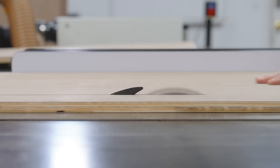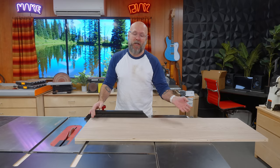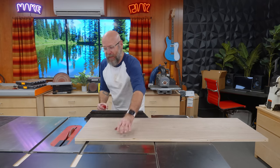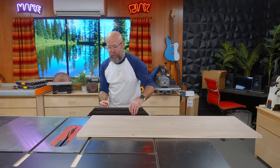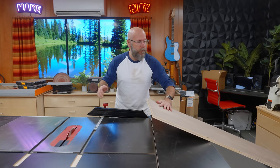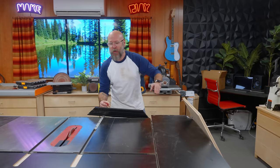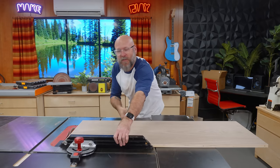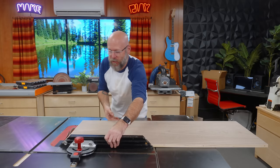Now we need to cross-cut our pieces to width. Can't do it at the miter saw because it's too wide. At the table saw, I can't use the miter gauge because the miter gauge falls out of the track. There is a trick where you can take the miter gauge, put it in backwards, and then use it this way. I always forget about this trick.